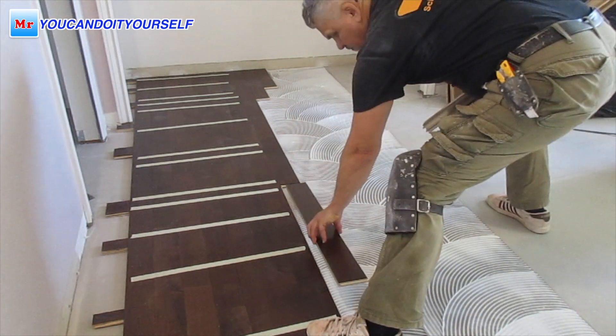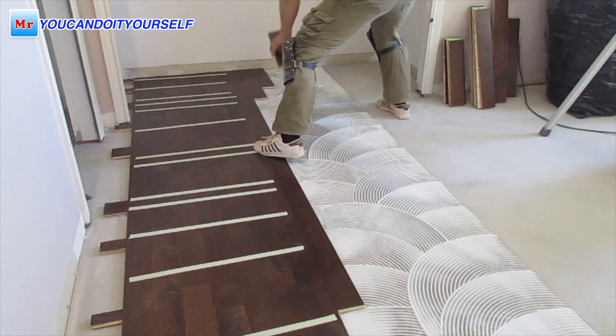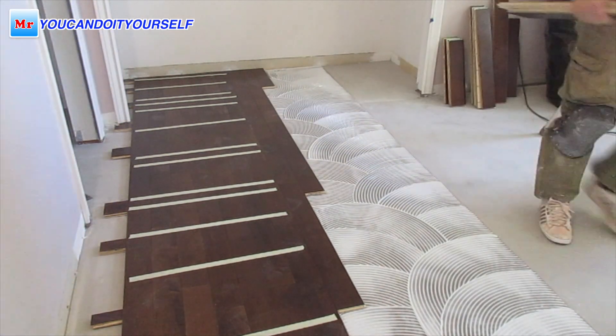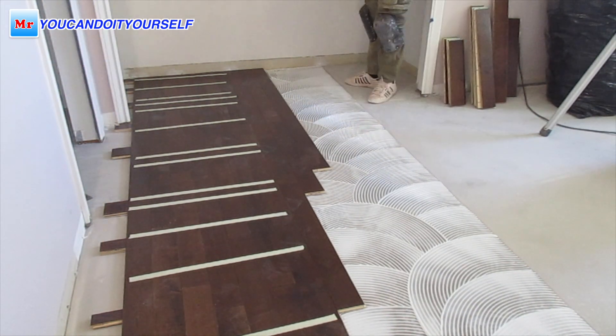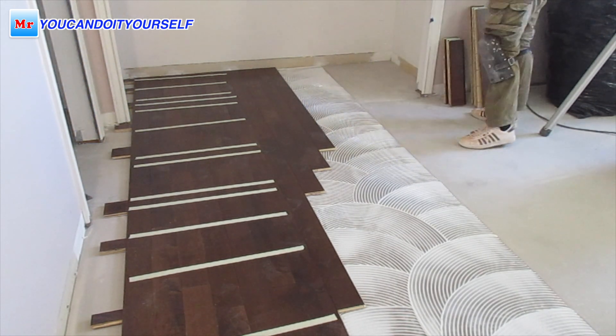First of all, you will use less glue when you're doing a glue-down floor installation. And the floor installs very easily — you can enjoy doing it.